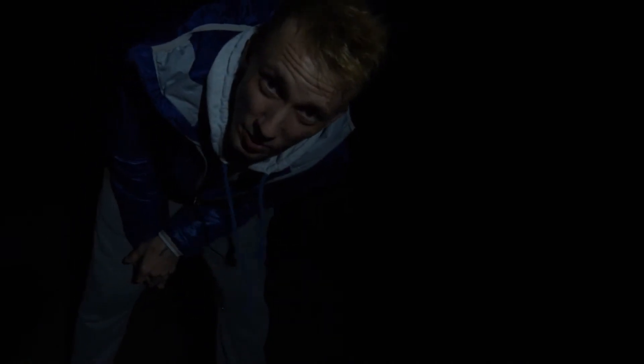Hello, so today I wanted to talk about astrophotography for beginners. Get your wallets ready because if you're not a millionaire, well then I'm sorry. Okay, so you know I'm joking, right?